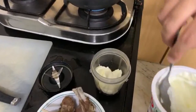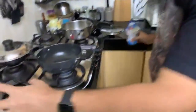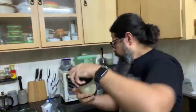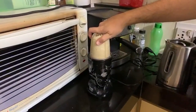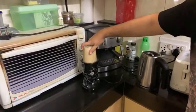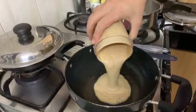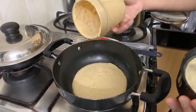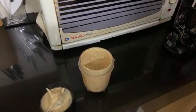Look at that — lovely onion and garlic cooked in ghee, with one spoon of yogurt. This all goes into the NutriBullet and gets blended up. Then the blended mixture goes into the saucepan. Make sure you also add some water to rinse the blender, just to get all that onion mixture out.